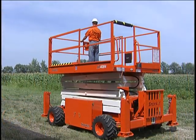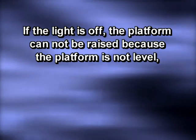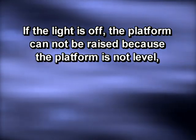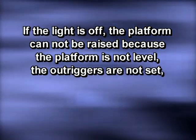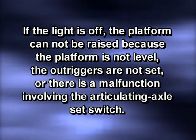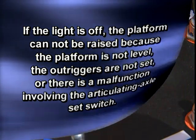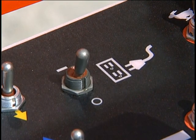If the green light is on, the platform can be raised. If the light is off, the platform cannot be raised because the platform is not level. The outriggers are not set, or there is a malfunction involving the articulating axle set switch. The upper control panel may also have a switch to activate the hydraulic generator to power a 120 volt AC outlet on the platform.